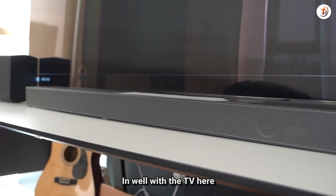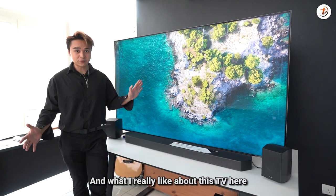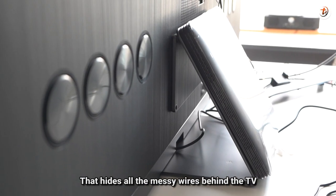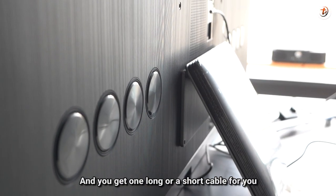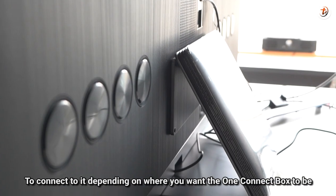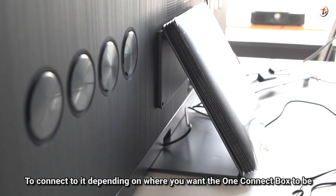It blends well with the TV, and what I like about this TV is the Samsung One Connect Box, so that it hides all the messy wires behind the TV. You get one long or short cable to connect to it, depending on where you want the One Connect Box to be.